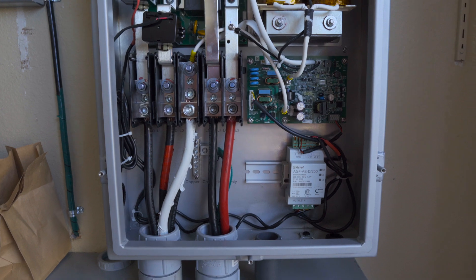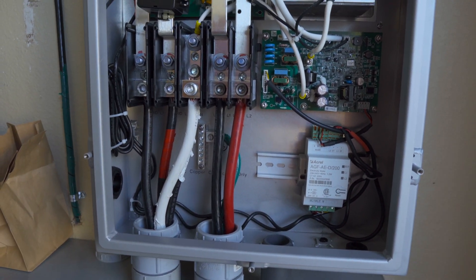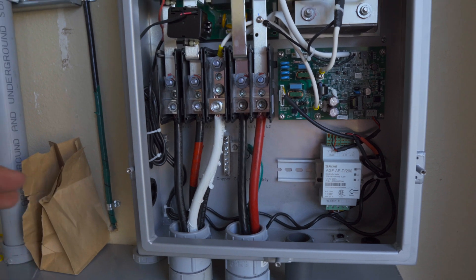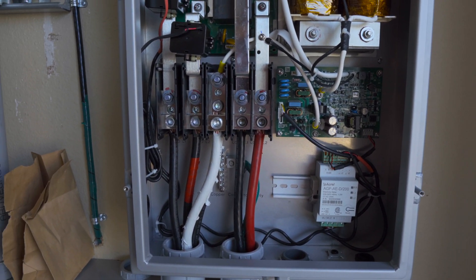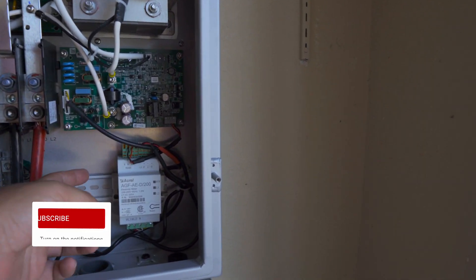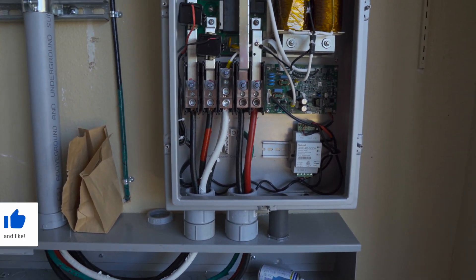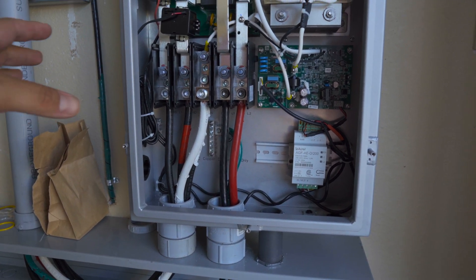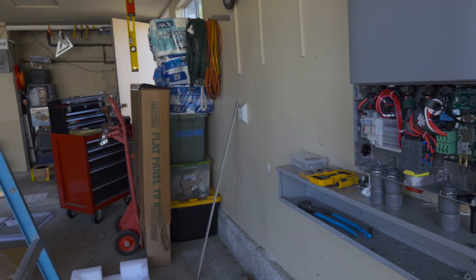We are doing whole home backup with this setup. You have the grid coming in, you have your loads - that's the backup panel. Now, you would think that the Delta Inverter, like all the other products on the market, would connect outside of the loads. Wrong. This equipment actually connects with a breaker inside the emergency loads panel. So to save room, we're going to put a DIN rail-style overcurrent protected device and tap those. All this is doing is separating the grid and the loads during a grid failure and allowing the Delta Inverter to power the home.